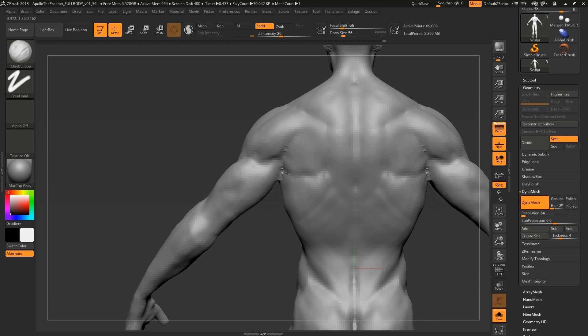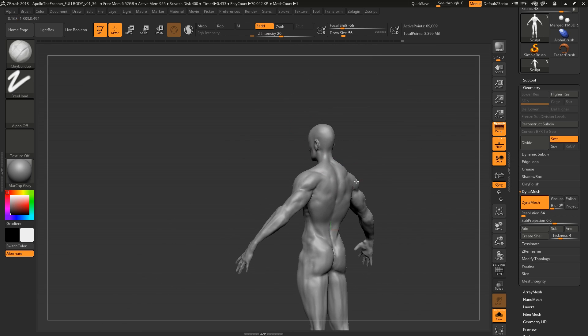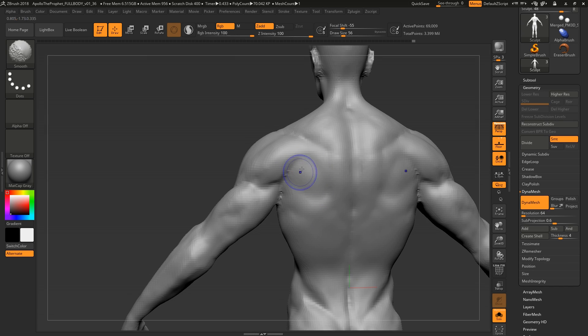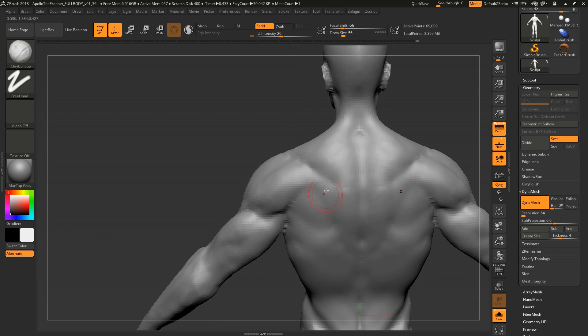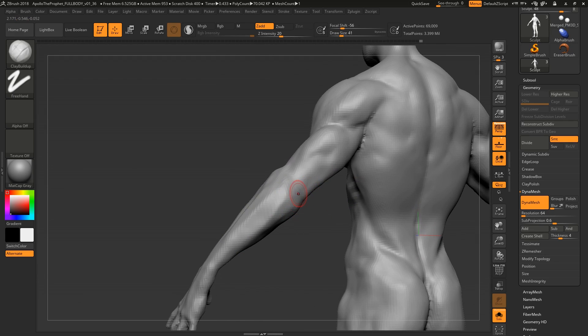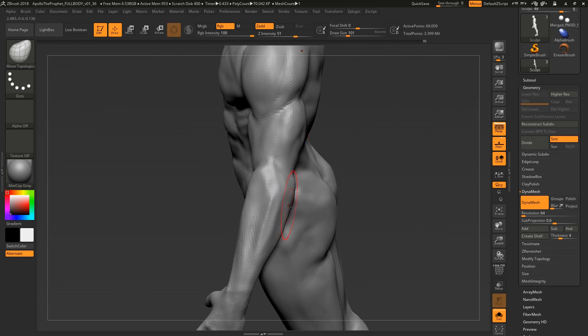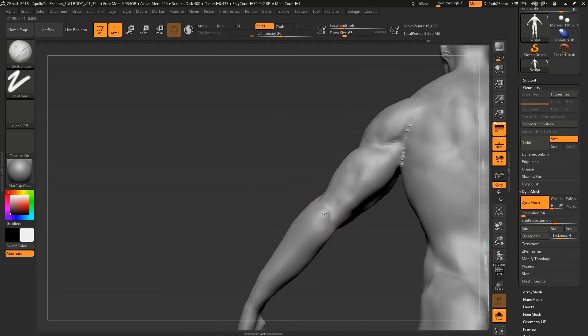I'm also using previous sculpts and base meshes I've done based on scans as reference. An important area I want to address is the infraspinatus and teres major — this is something I see a lot where it becomes a very round, fat shape. You have to be seriously lean to see striation there. I simplify them into two larger volumes, which makes it look more natural.